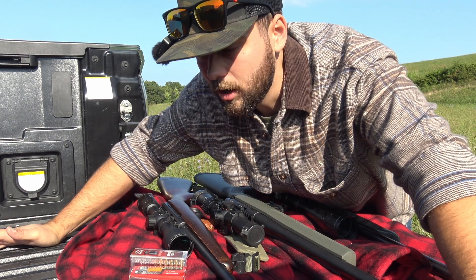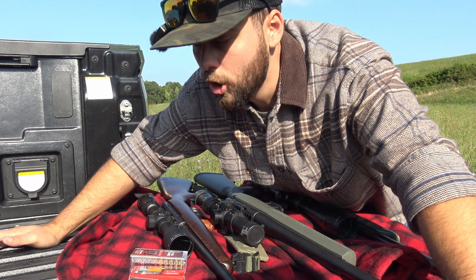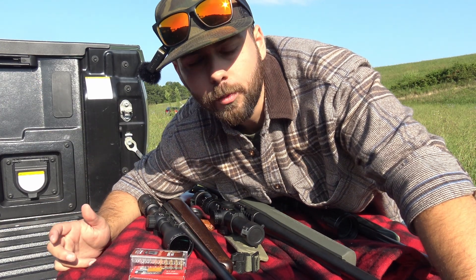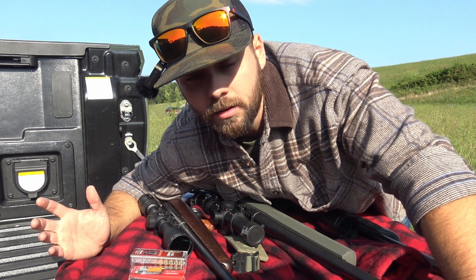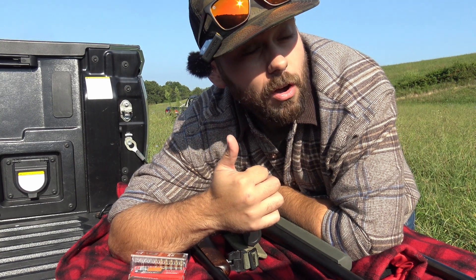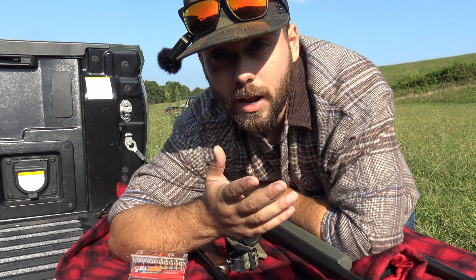This is going to be an anecdotal little test of: if you smack your gun or scope really hard, does it knock it off? Because we all know the guy who comes back to camp and says, 'I don't know what happened. I was right on him when I shot. I think my scope got bumped.' That very well could be true. It's obviously going to come down to your scope's quality and how well you mounted it.